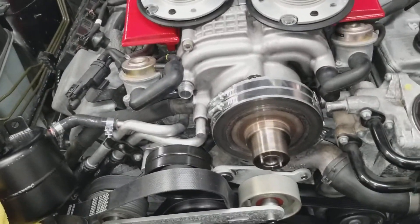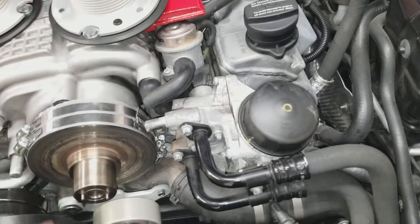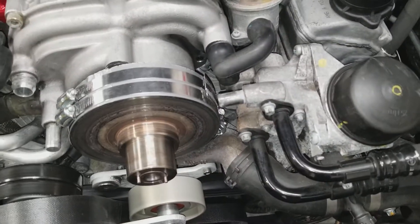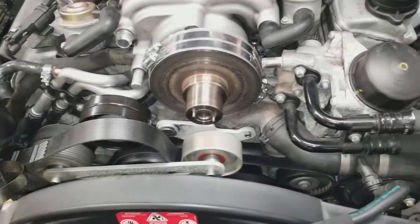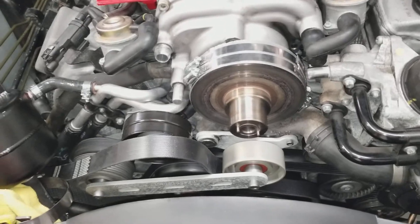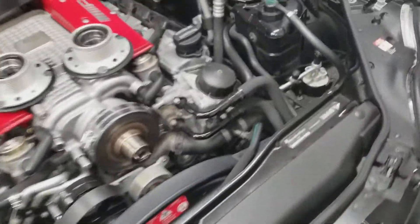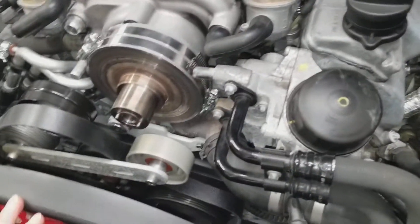Whenever you do the blower pulley it decreases the weight of the rotating mass versus stock by a couple to a few pounds, whereas a bigger crank pulley actually increases the weight. People also report a jerking sensation with a bigger crank pulley, which you do not get with the blower pulley. So I tend to stick with just doing the blower pulley for those reasons.